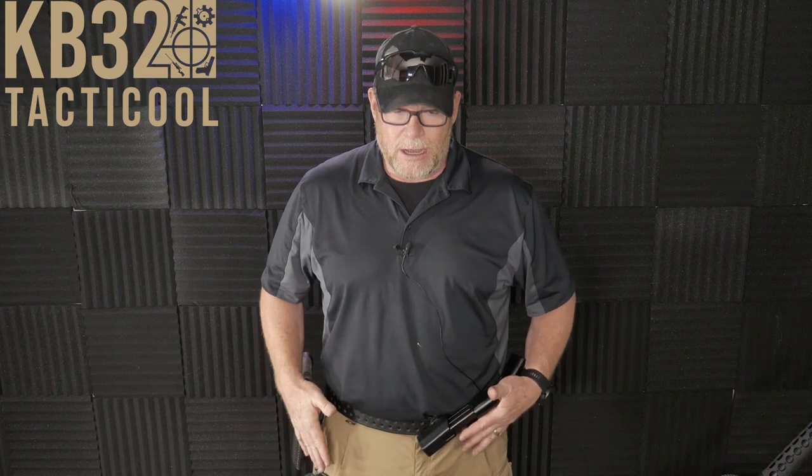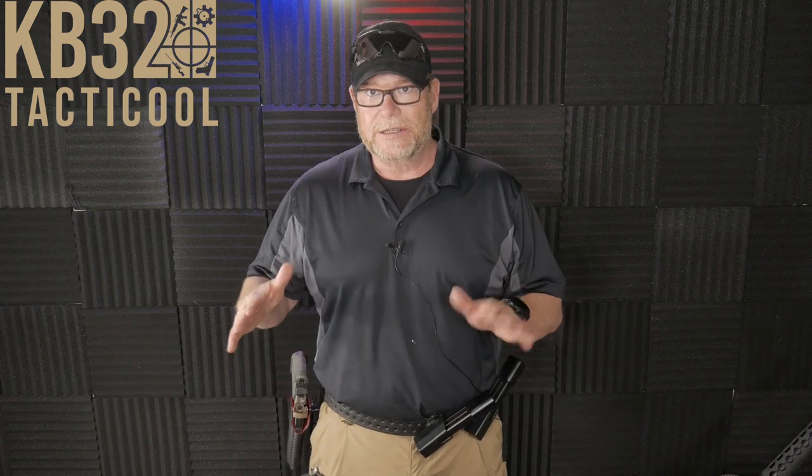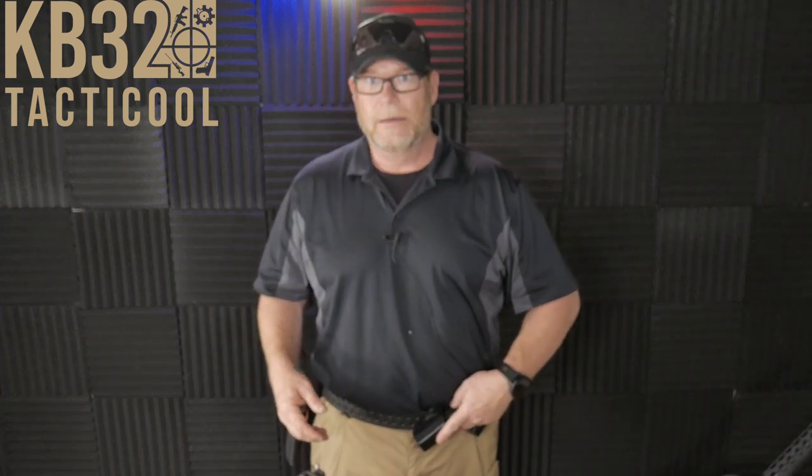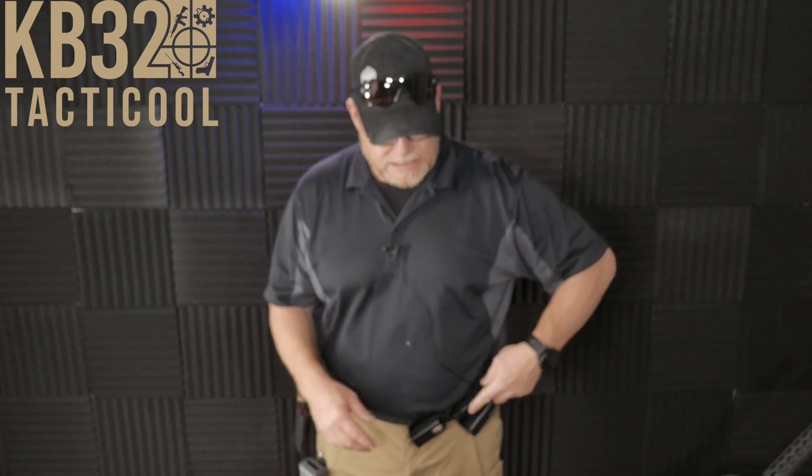So what are we doing? I've got the rig on that I'll be using down there. It consists of a Safariland belt. I've got some Ghost Tactical — I think these are the mag pouches here. I've got some extended mags; I can't even remember who does the extensions on those. And I've got a Red Hill Tactical holster with the Stoeger balls hanger, but I haven't put them on yet. I haven't practiced with it, haven't even tried it out.